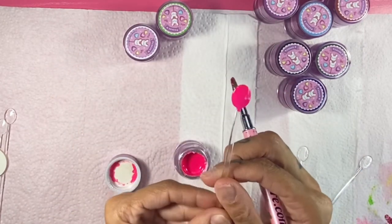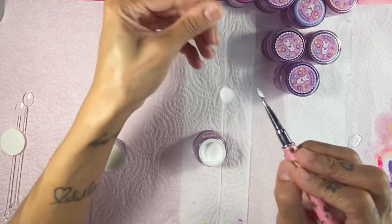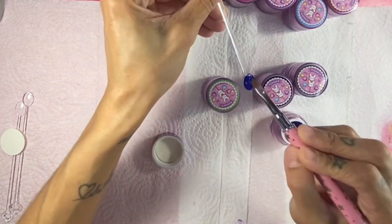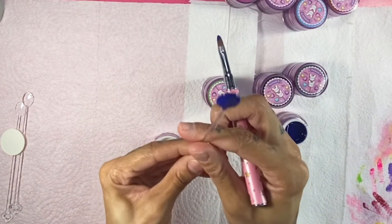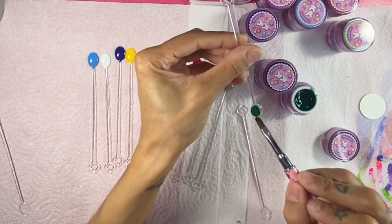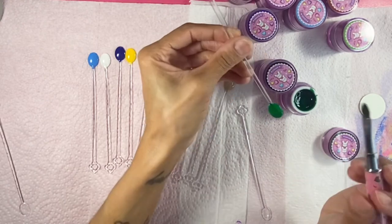These gel pots are 10 grams each, and the base coat and top coats are 15ml each. If you're curing these painting gels in a UV light, you want to cure them for two minutes, and in an LED light, 30 seconds. Do be mindful of the wattage of your light — if you're using a mini light, you might need to cure them a lot longer.